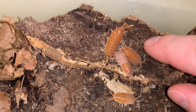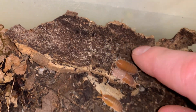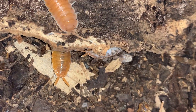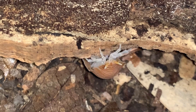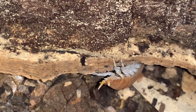Another molting individual there, and this one here — a very long individual. Bye-bye now — a little camera shy, that one.